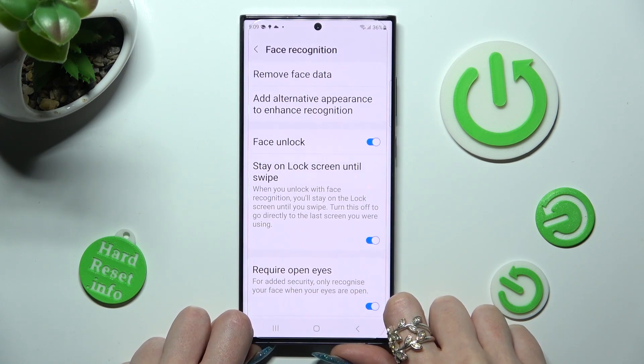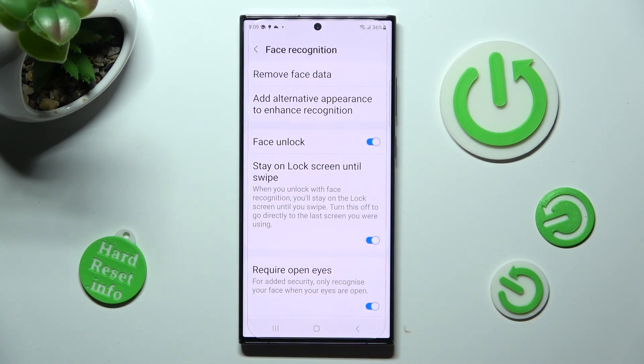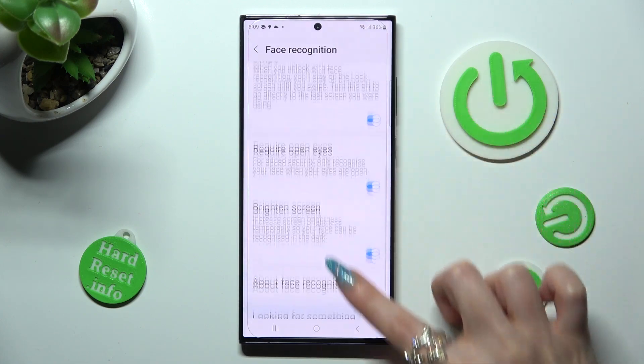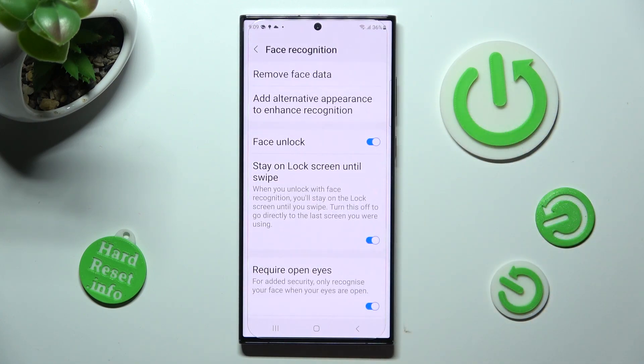From here you can add alternative appearance, manage all of those options by tapping on the switchers next to all of those features, and when you're ready, click on the Home button.